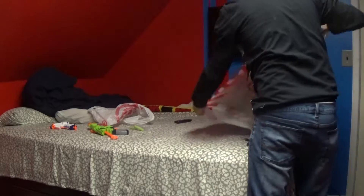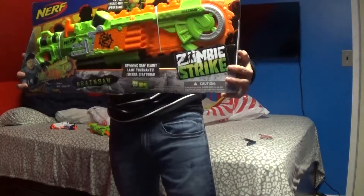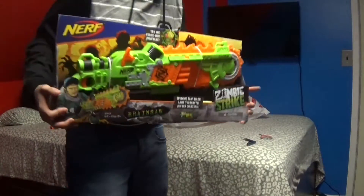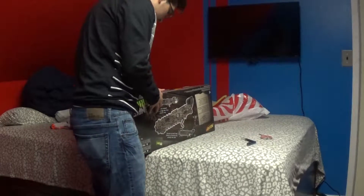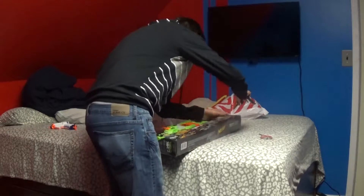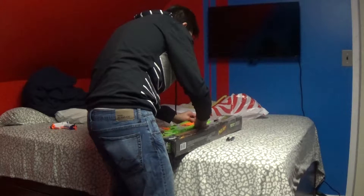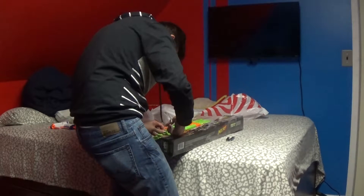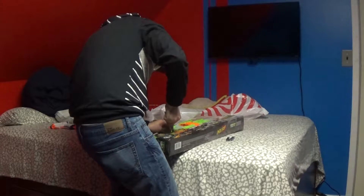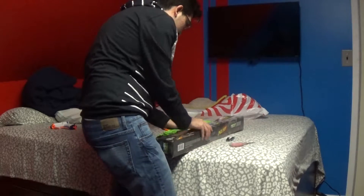Now the last gun — this is the biggest one that we're gonna unbox. This bad boy right here is the Nerf Sammy Strike Brainsaw, and it basically looks like a chainsaw. So what we're gonna do is cut the tape and cut these strings and unbox it.